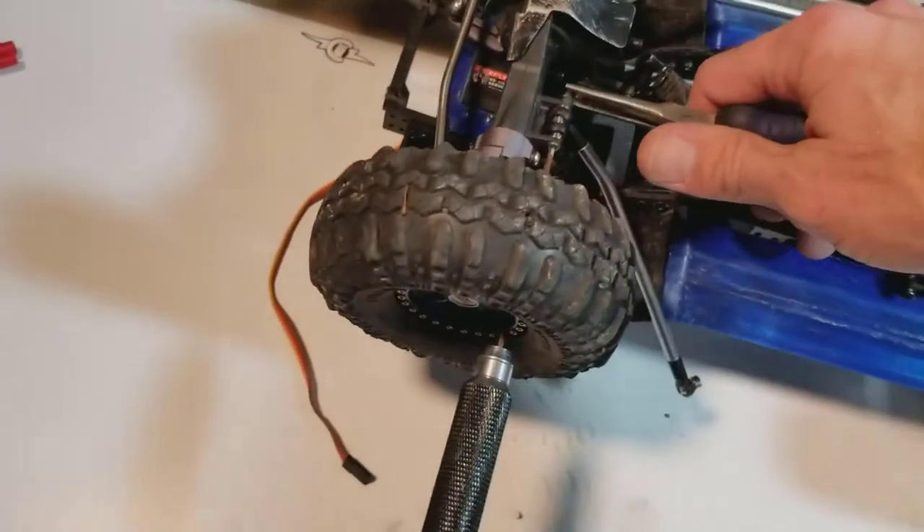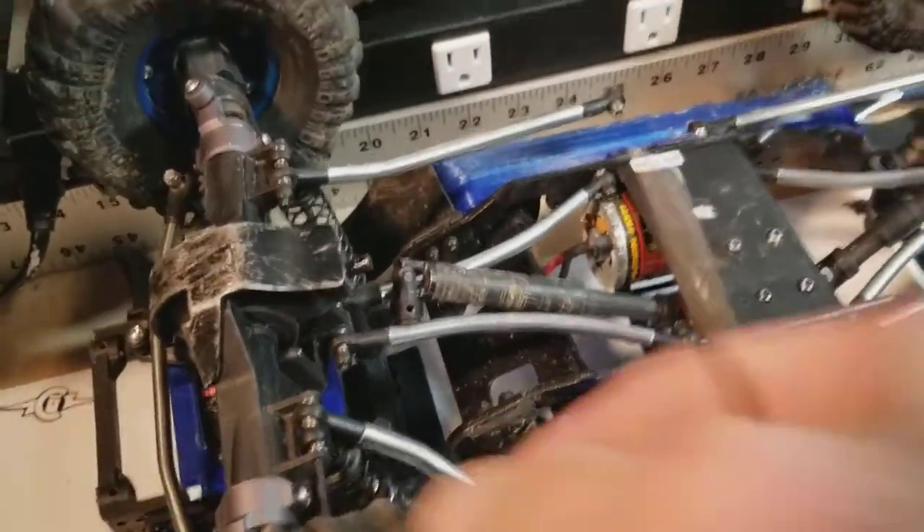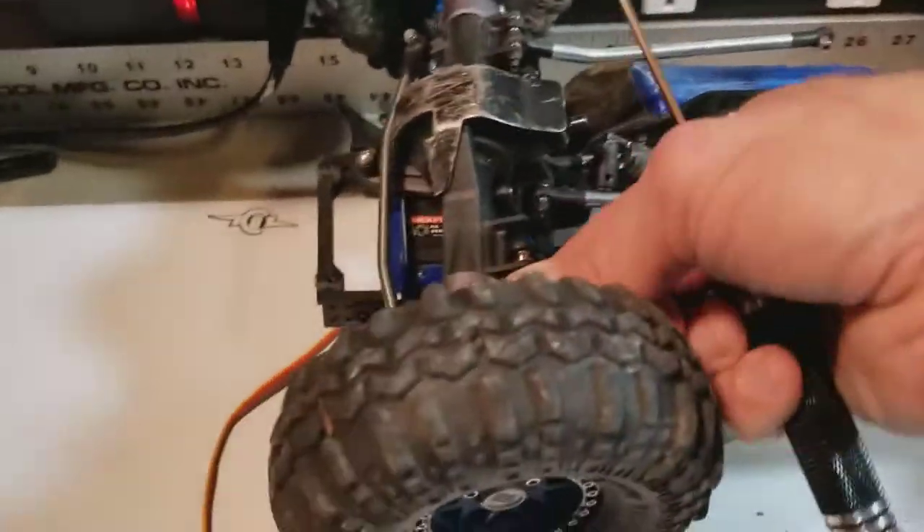The front came apart pretty easily. It's been through water a few times but nothing was really rusted or stuck. I've had it apart a couple of times to do other stuff on it.